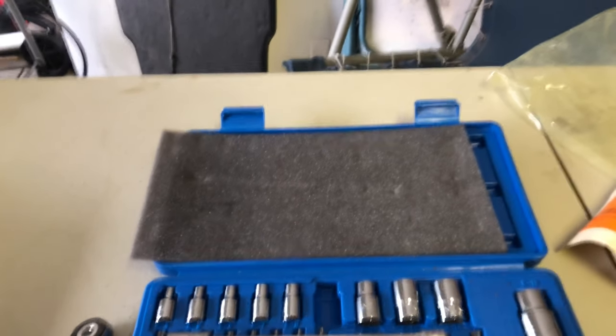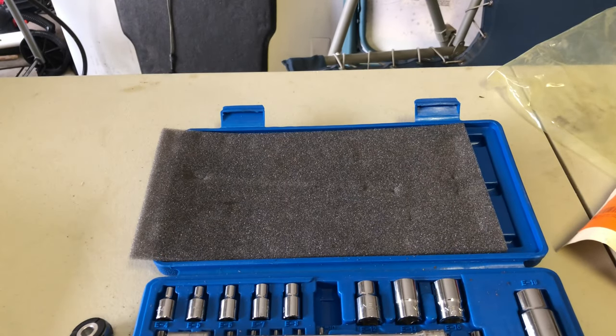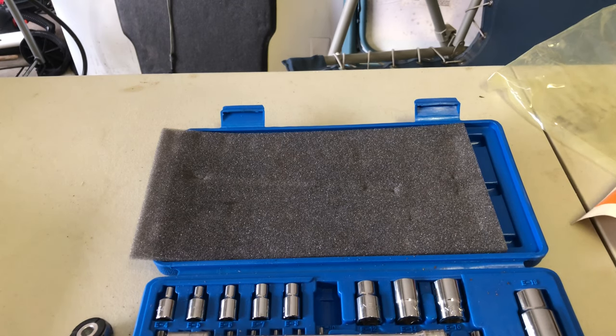You can proceed with the process of removing the belt — you don't need to cut it. Just in case you need it for emergency purposes, you can still use it.